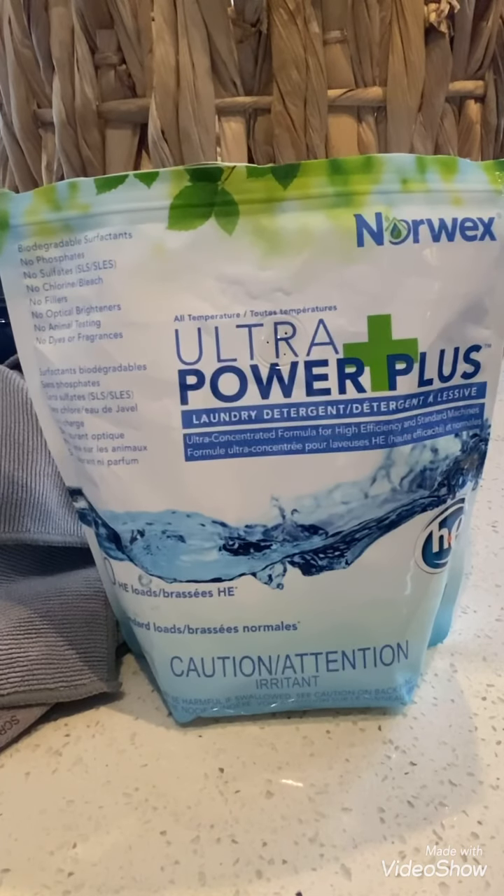Here's just a few more details about the Ultra Powder Plus. Removes even the most stubborn stains on all fabric types. Can be used on any type of fabric including cotton, nylon, wool, linen, and synthetics as well as the most delicate hand washables. Color safe, can be used on both conventional and high efficiency washers.